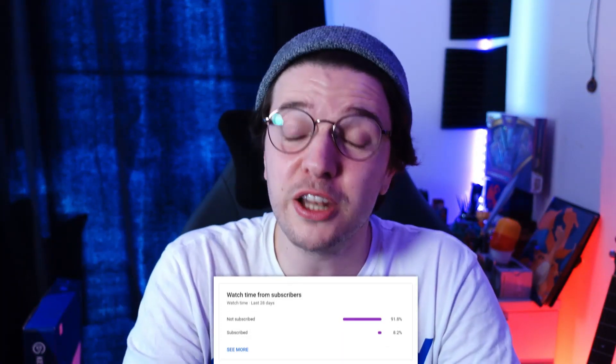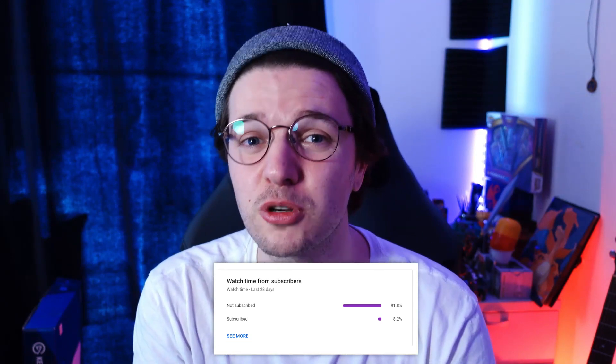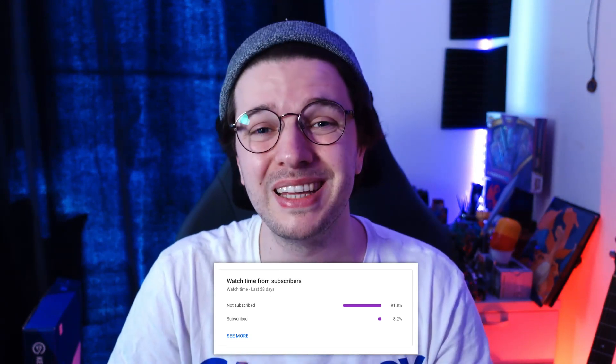According to my YouTube analytics, 91% of the people who watch my videos aren't actually subscribed to the channel. So if you want to help me get that number down, maybe into the high 80s, please do subscribe. New videos every Monday, all on stream-related stuff and things you can do to just have a better time streaming.